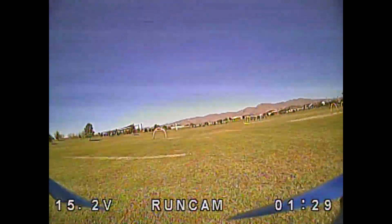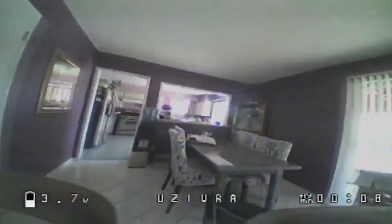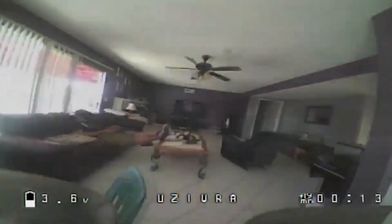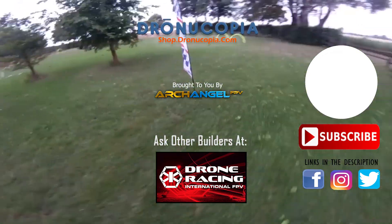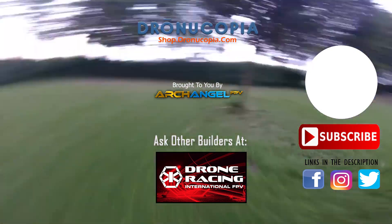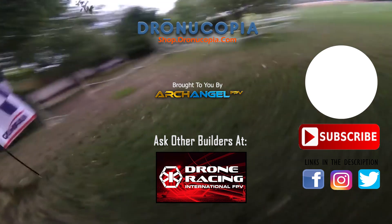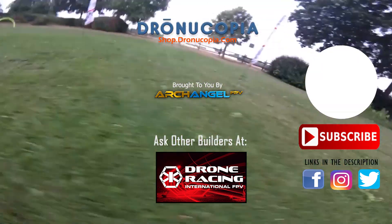This combo will give you the best performance and the clearest view, improving your FPV chain and making it easier to fly. Your environment will also affect the performance of your FPV signal, so experiment with different designs to find out what works best for you. If you have a question about antennas, let us know in the comments or visit the Drone Racing International FPV Facebook group. Visit shop.dronacopia.com for drones and drone accessories, and happy flying.